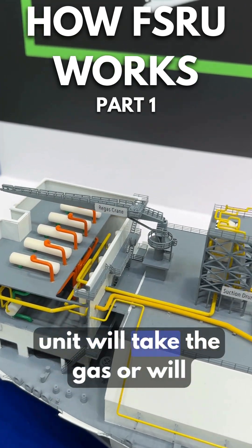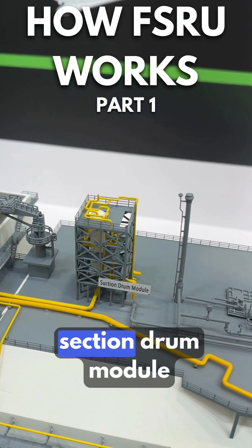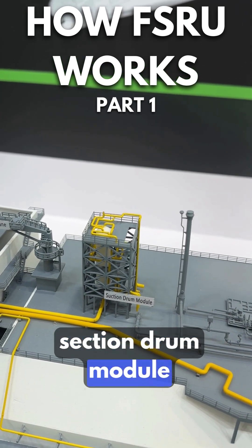The regasification unit then takes the LNG from this suction drum module and processes it into gas.